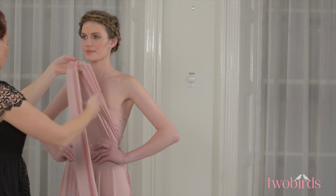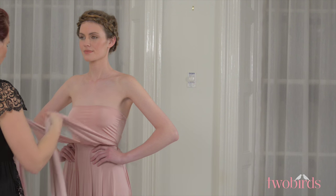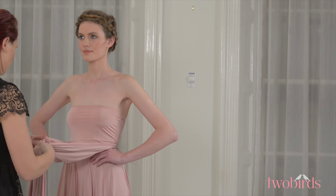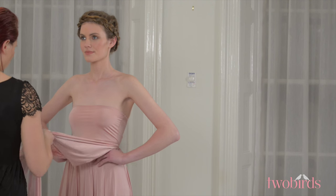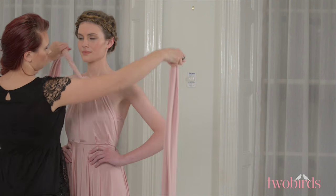Get the seam of the dress sitting just under the bust and once in place, hold both straps out to the front of the body. While keeping them flat, loop them into a single knot. Now bring the straps over your shoulders and take a moment to position the knot so it sits just below your collarbone.